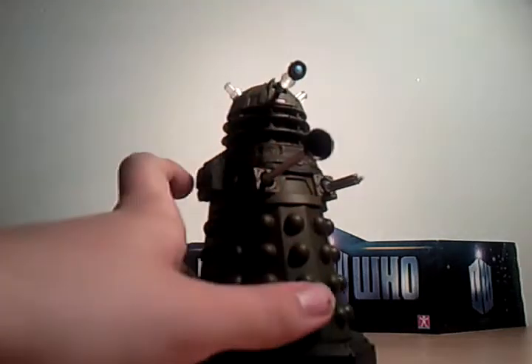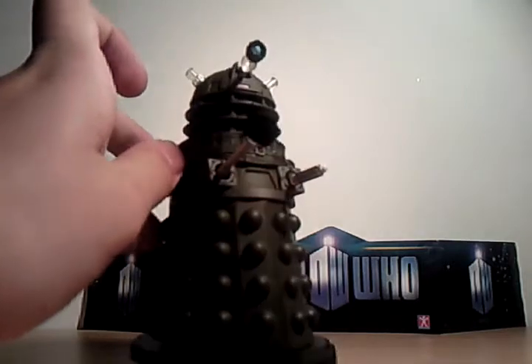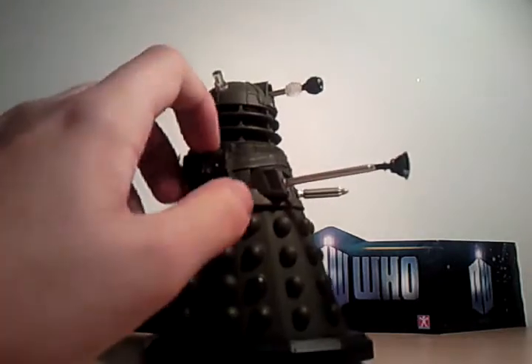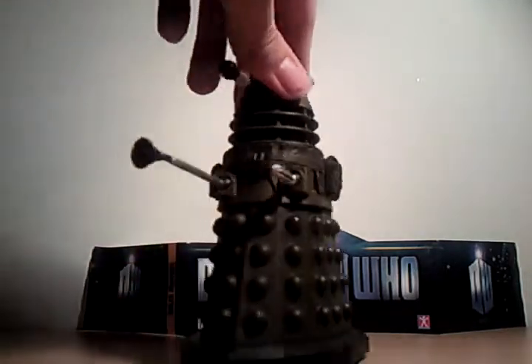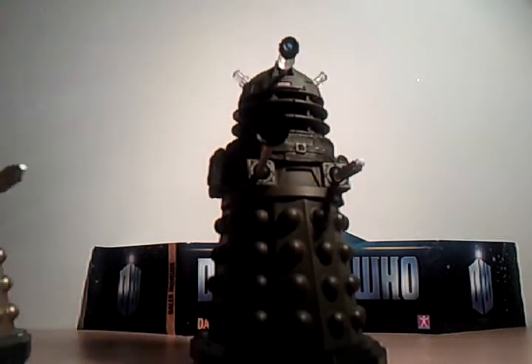This is the second part of my Doctor Who Series 5 Ironside Dalek review. Here he is out of his packaging, and he's very good.